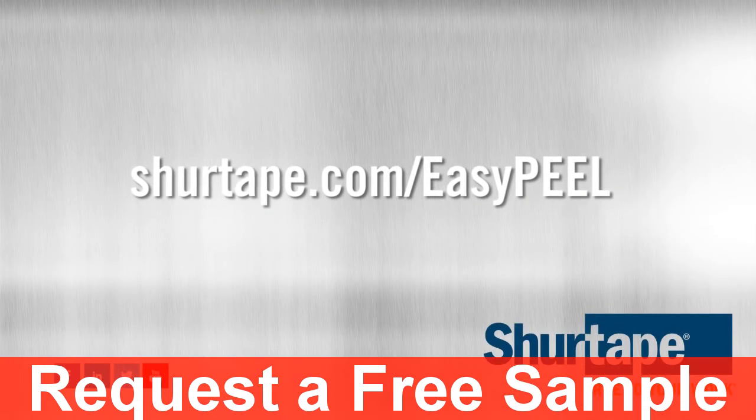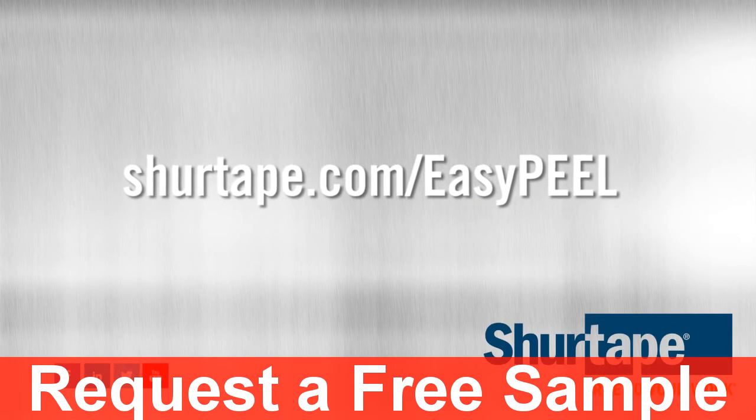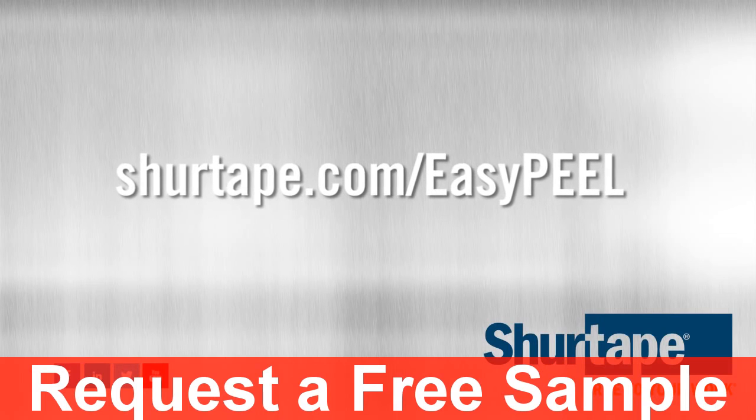Learn more about AF100 with Easy Peel at SureTape.com/EasyPeel.